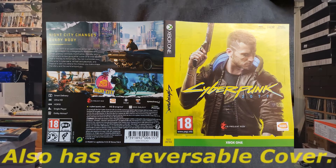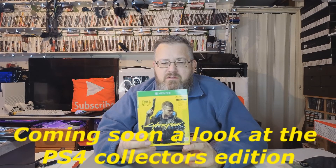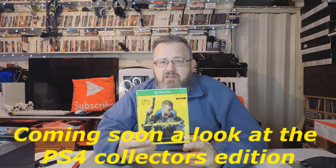So there you go, that's a really quick look at the Cyberpunk 2077 Xbox One edition. The game supports 4K ultra HD with HDR, it has access to digital downloads, and I think this version is also able to be used on the Xbox Series X. If you like this video, please like, share and subscribe, and I'll see you guys in the next one.